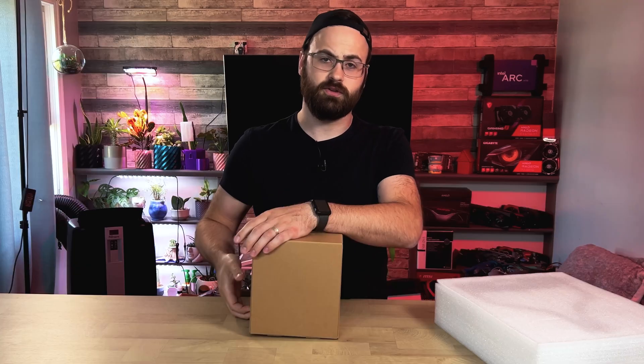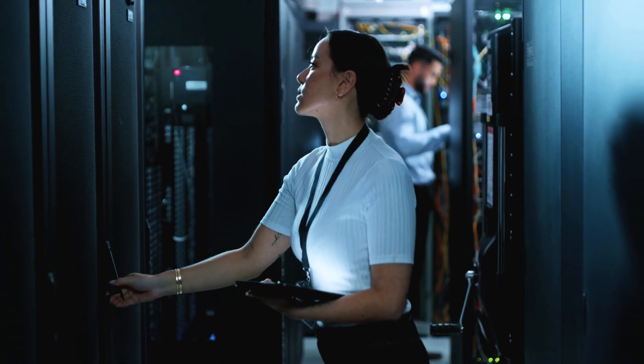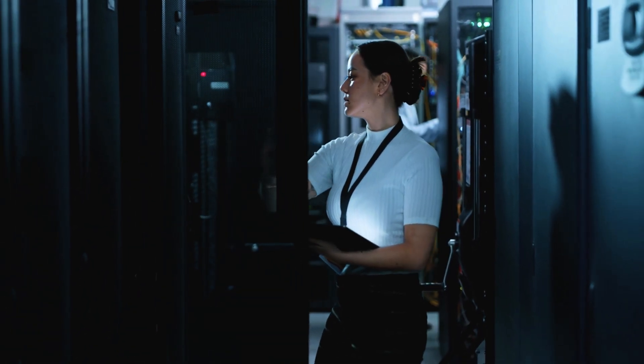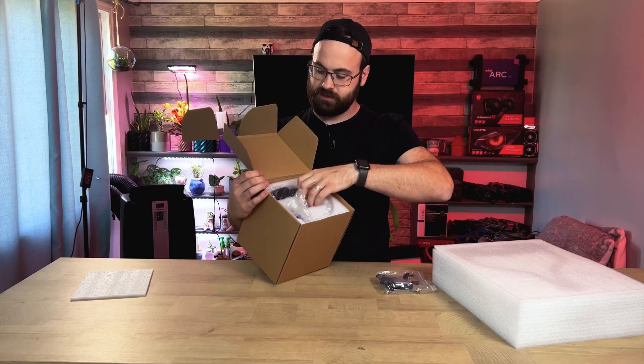First we have the Dynatron L3, which is going to be the smaller of the two coolers that we'll be looking at today. The packaging is adequate and boring and also impossible to open. This is really aimed at commercial customers, so basically you just get your closed cell foam, all your mounting hardware in a little baggie, and then you have the actual cooler itself.